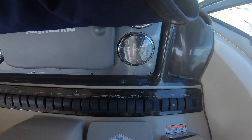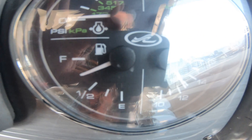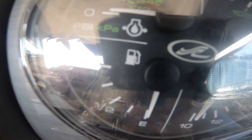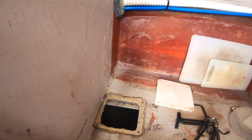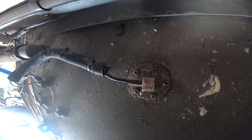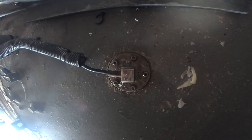Here's the starboard engine — you can see that's reading good. And that's the port engine, not reading. Here's the inspection hatch where we're going to retrieve the sensor, and the sensor is there. We're going to take the allen screws out of the top of the sensor and pull it.